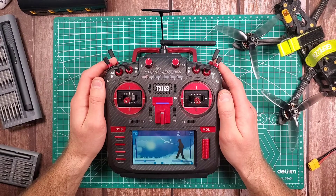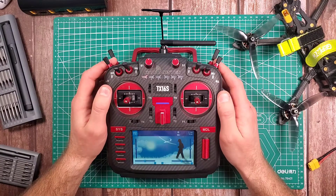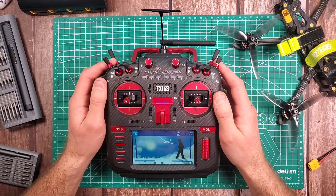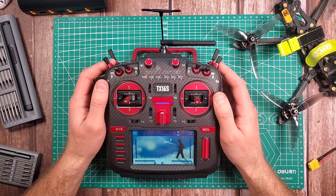Good day guys, I'm Joe and I want to show you how to set up your widgets on your RadioMaster TX16S. I recently updated from OpenTX to ETX which meant I had to redo everything, so I might as well just show you guys.